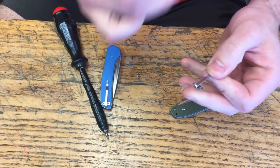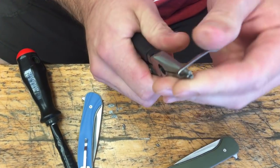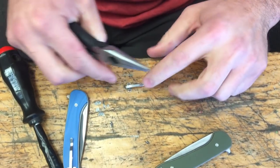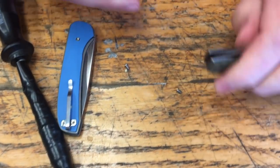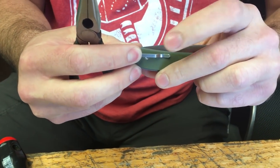Now what we're gonna do is use the needle nose pliers, grab up in here, and then we're gonna re-bend this thing back down. Then we're kind of gonna check it by putting it either back on a table to see if it is flat, or if you need to use the actual knife itself — that can work too. So it looks like I've done it.